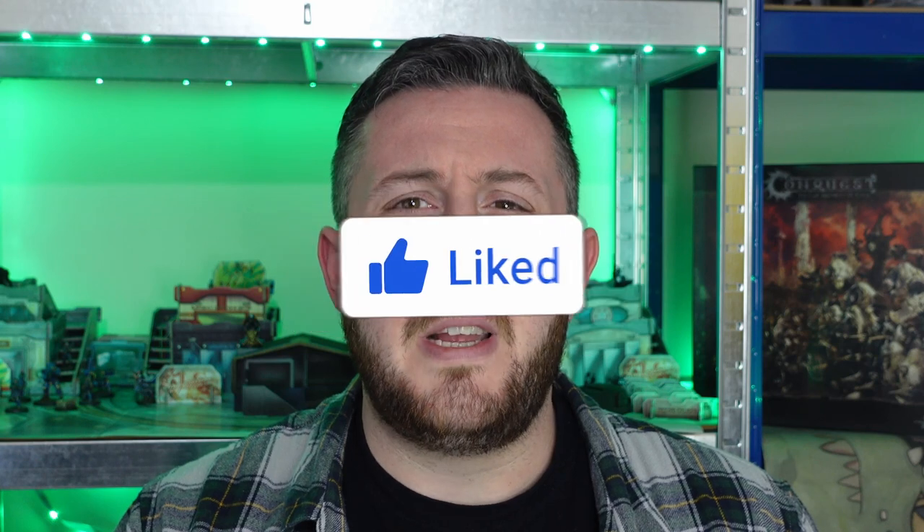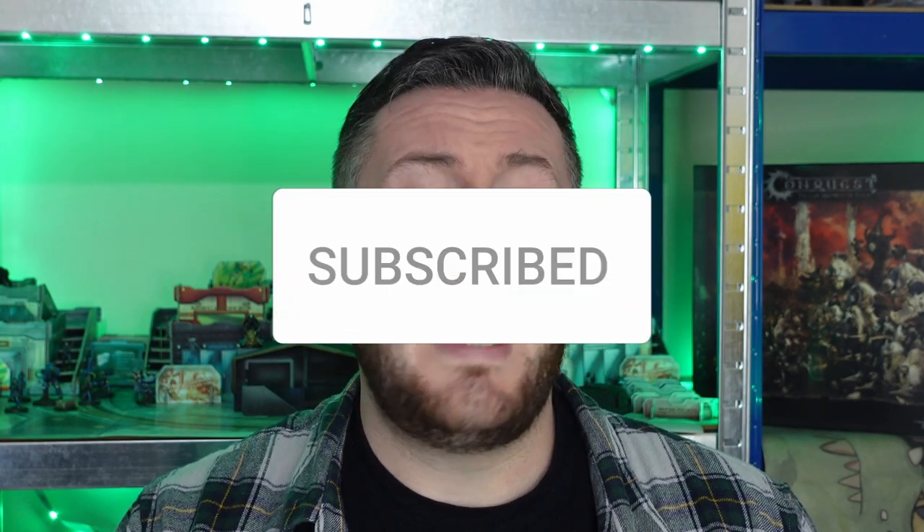But before we get into that meaty part, do me a solid and hit that like button for me. You can also subscribe to the channel, enable notifications, and if you really love the content and want to support me, you can do so through the Patreon link in the description, as well as my affiliate links that you'll also find down there.